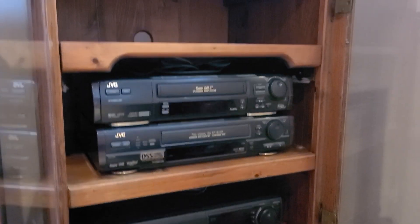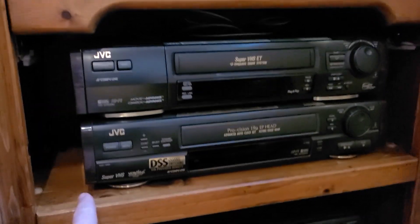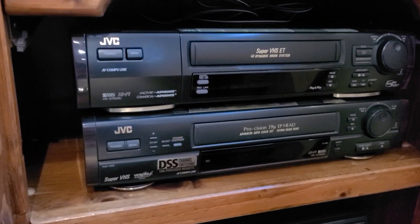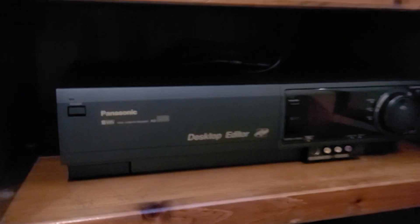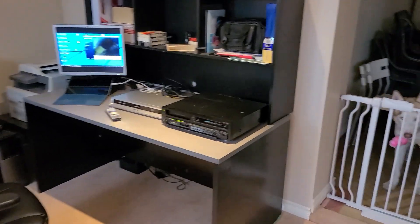These are the other VCRs I use for capturing — these are VHS machines. This one here is my kind of go-to; the one below it is an inferior model that doesn't have TBC, but it shares a lot of parts with the 7500, so if I ever need to replace anything I'll use that as a parts machine. And then this is the AG 1980P, but I really rely on the EDV 7500 for most of my Betamax captures.